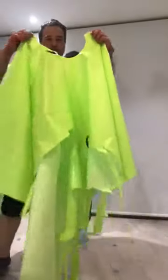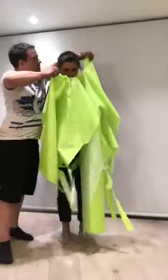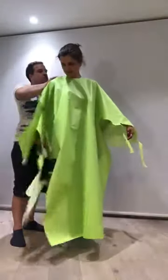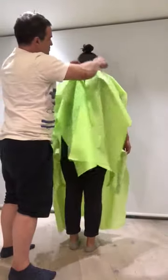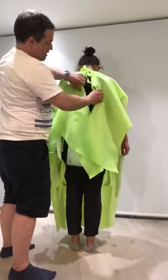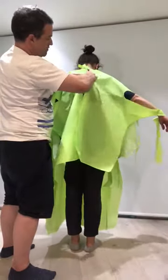First, you've got to find the two top ties around the neck hole. Turn around and tie them in a bow. And then the second ties in the middle of the back — tie them in a bow as well.